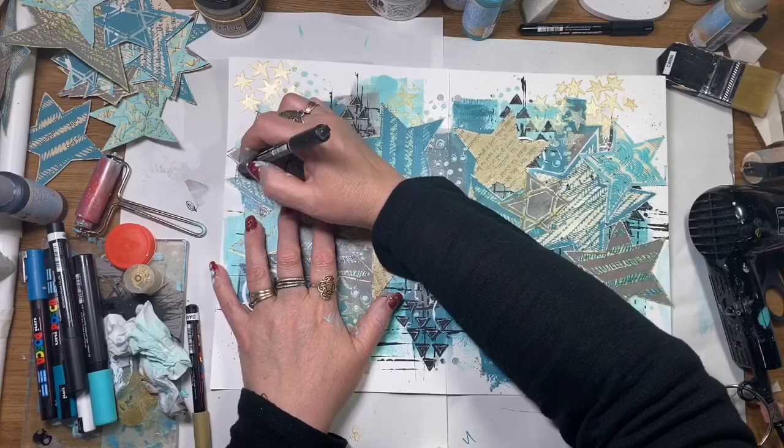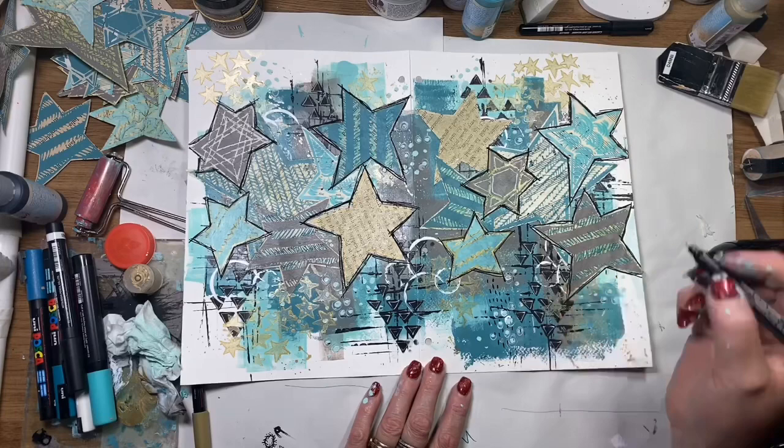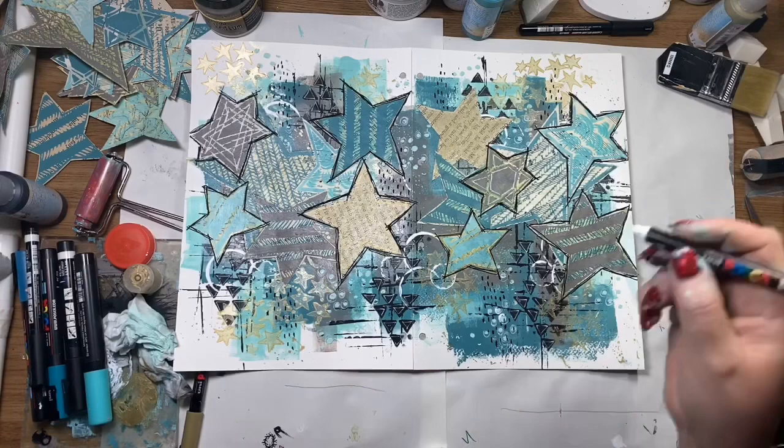Once that's completely dry I've gone back in with a paint marker and I'm just outlining some of those stars, highlighting some of the stamped images, making some more marks into the background, and just doodling over the top of all the stencil work — just creating a little bit more visual interest in the background.